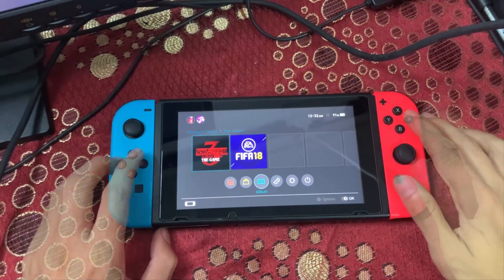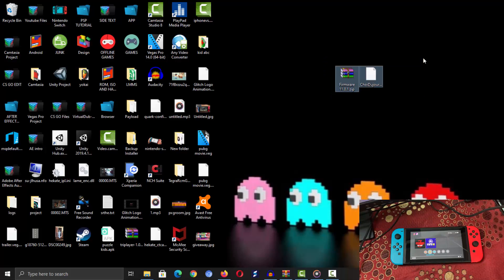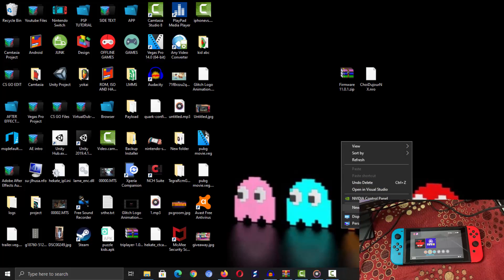First off, you need to download two files: the firmware files, and Choi2GenX, which is a homebrew that will allow you to update your Switch offline. I will leave both links in the description box down below, so make sure you check it to download both files.